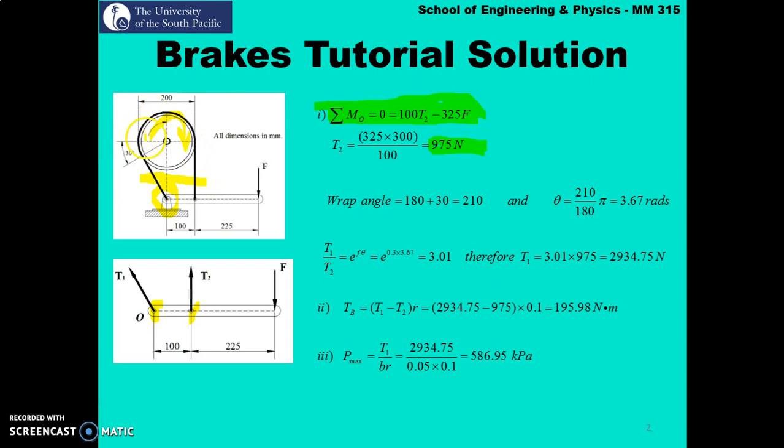The next thing is to calculate the lap angle. From the geometry, the lap angle spans a region where the band presses against the drum, which is 180 plus 30 degrees, giving 210 degrees. Converting: 210 divided by 180 times pi gives the lap angle in radians as 3.67 rad. The tension ratio is t1 over t2 equals e^(μθ), where coefficient of friction is 0.3 and lap angle is 3.67 radians. Solving, t1 over t2 equals 3.01.